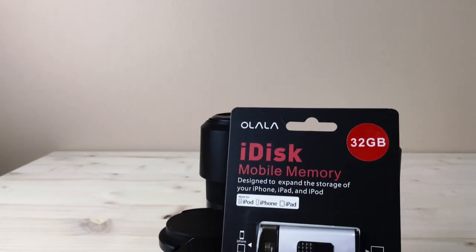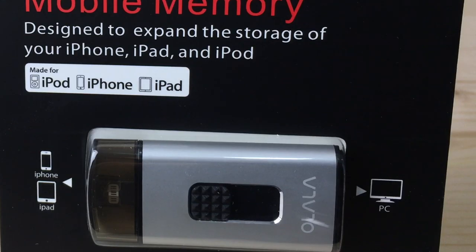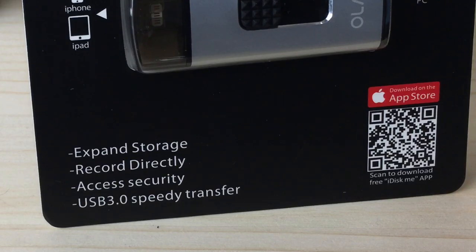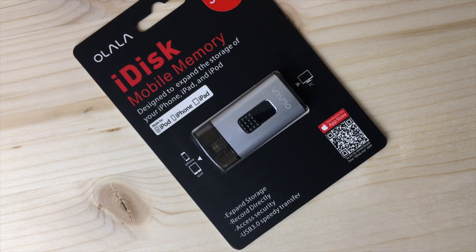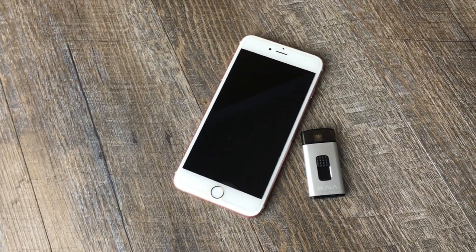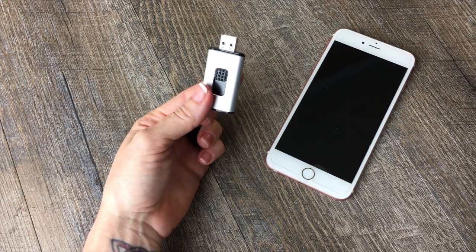Sometimes the biggest challenge for us creatives is not having enough room to store all of our ideas. While internal storage on your phone may be expensive, the OhLaLa iDisk can definitely make it less so. Should you go with a smaller capacity phone, it not only expands the memory capability but also enables more practical and reliable transfers between your iPhone and your computer. It's small, compact, and light — not bulky — making it an ideal solution for those that love to stay nimble while out in the field.